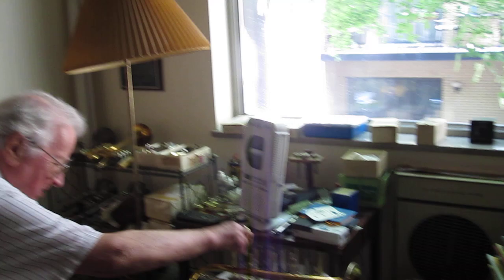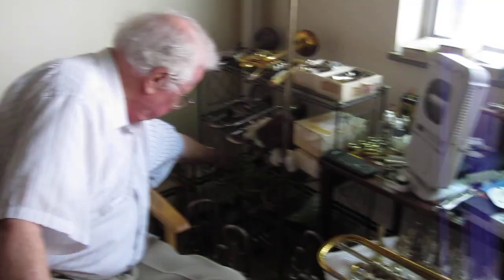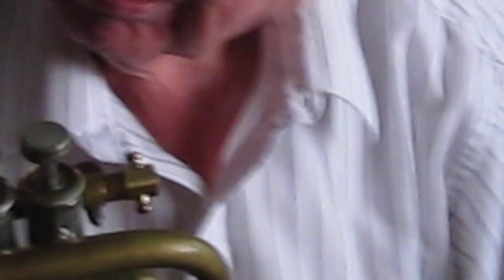Sometimes I play piccolo trumpet, or I play with a Browne and Bird mouthpiece — I like that. And then there's a special one I really like: here is the very first piccolo trumpet made by Yamaha in Japan — the very first one. I'll show you how that works.